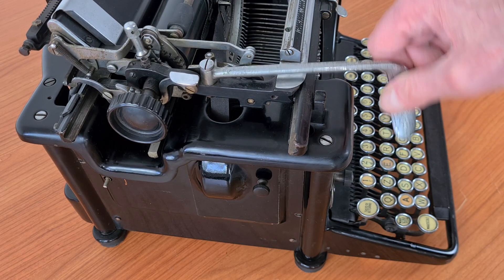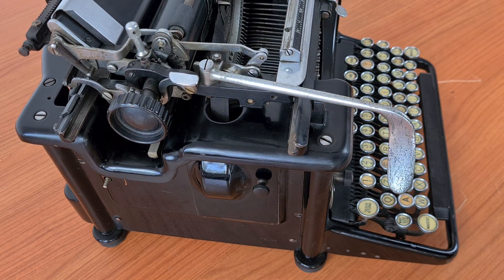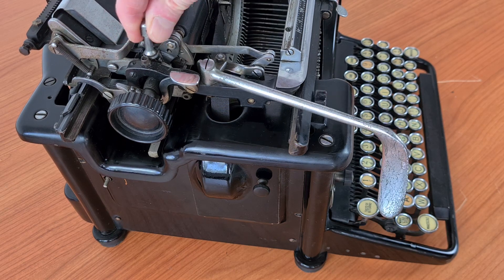This is the interline lever. You can set the number of interlines with this screw — three positions.